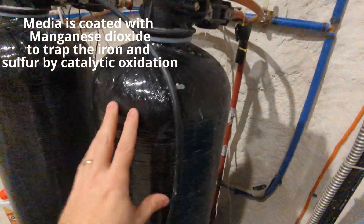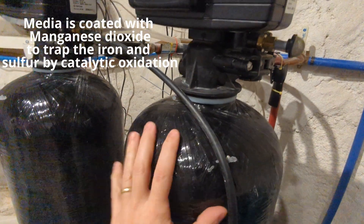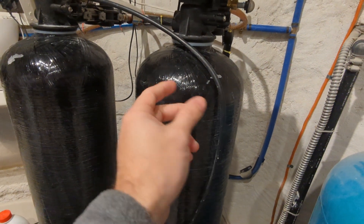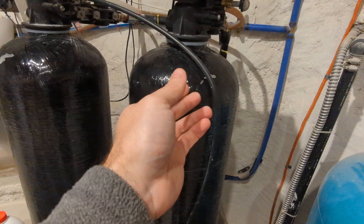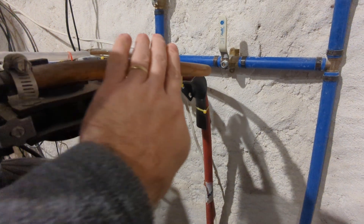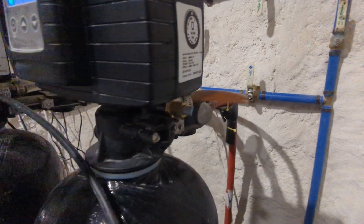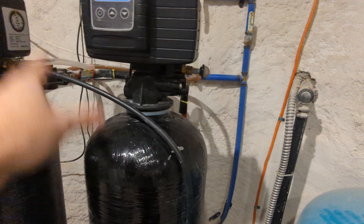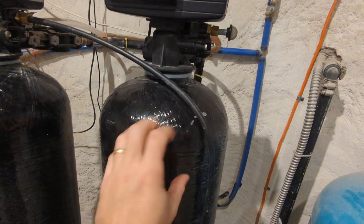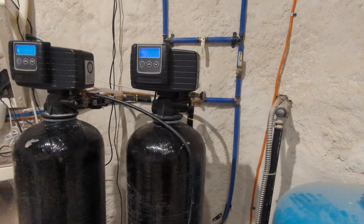The rust and sulfur both get taken care of by this first filter. It runs the water through here all day through media inside, and it lets air in through here - that actually lets the iron rust inside the tank. They trap it in there, let it rust into iron oxide, and then rinse it and blast it back through the system and out through this hose. You can see why this tube is all red - it's literally rusty. Then every night around two or three in the morning, this thing does a cycle where it sucks air in, makes sure there are lots of air bubbles inside the tank media, and then blasts water through to wash away all that rust.